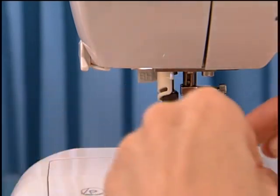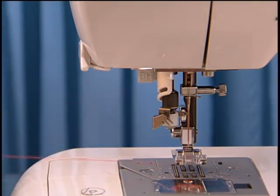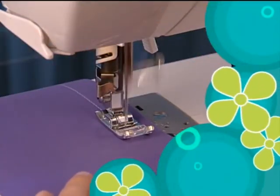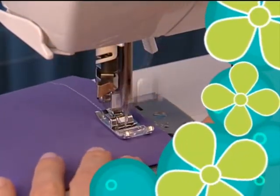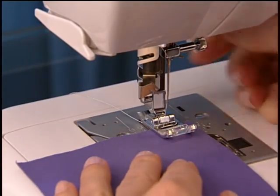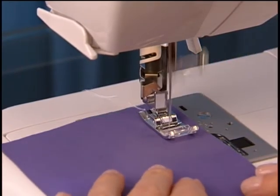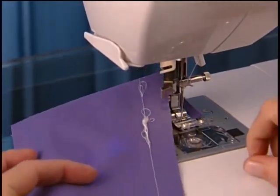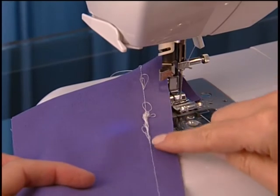Place the thread tail under the presser foot to begin sewing. You are now ready to sew. Be sure to test your stitch before you start your project — place the fabric under the presser foot, lower the foot, and start sewing.